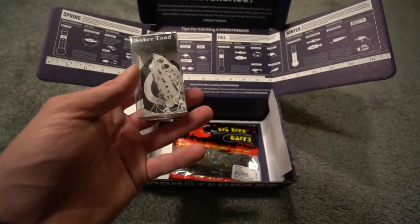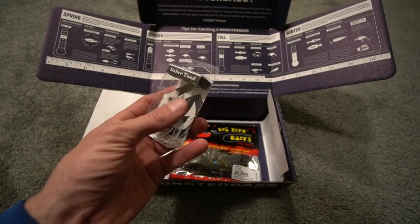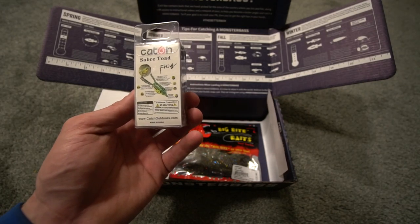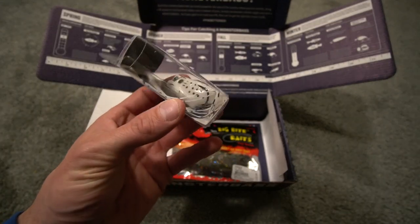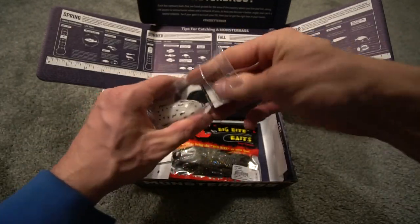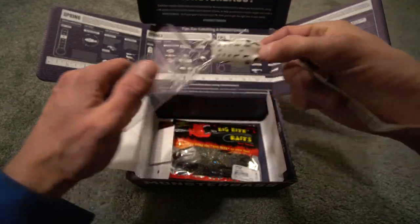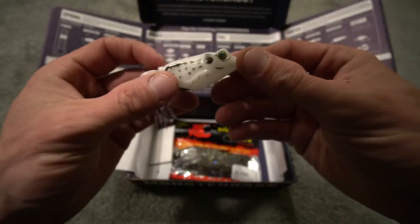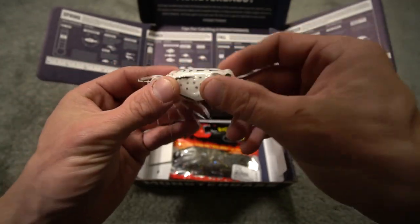Moving on — you do have the Saber Toad by Catch, and this is a frog. It is a white frog. Anytime I've frog fished, I've used kind of a regular color — yellow or brown. I've never used a white frog. I've used white plastics, white spinnerbaits, but if you've used the white frog and you like it, comment below. You guys know I like to hear what you have to say about baits. It's a decent quality, sharp hooks.